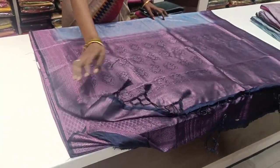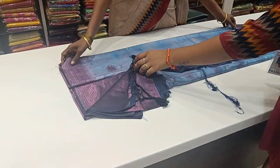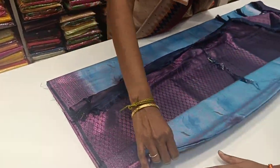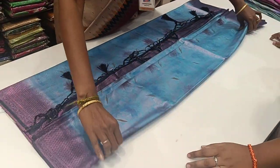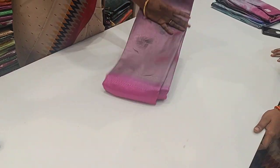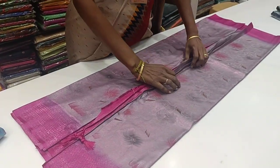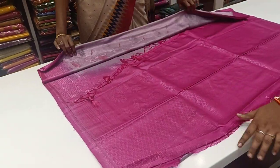Subscribe to our Salta channel and Kalakal Collections for daily new collections. Like this video and subscribe. If you want to order sari collections, details will be in the description of the Natchias — so let's purchase these sari collections.